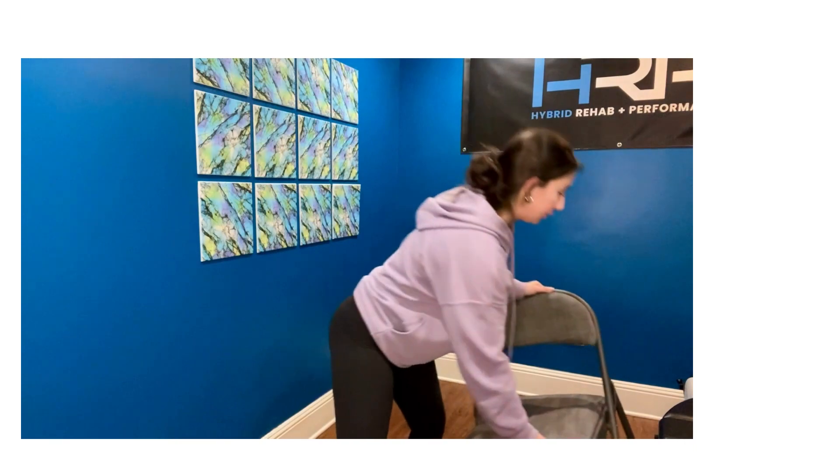In order to do this, we're going to focus on the idea called the joint-by-joint theory. This says that if we want greater stability in our knees, we want to increase mobility in the surrounding joints — so that's going to be our hips and ankles. Today we're going to focus on stretching muscles in those areas: quads, glutes, and calves.